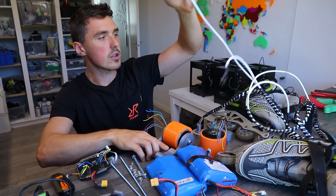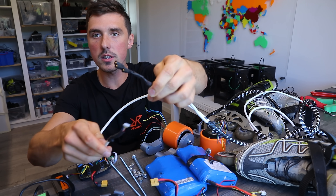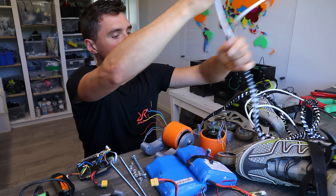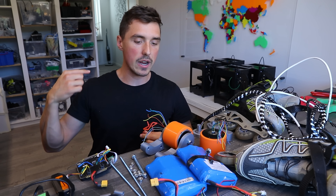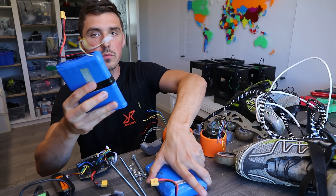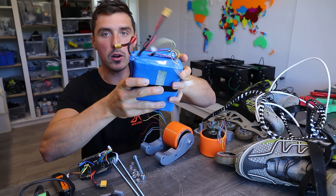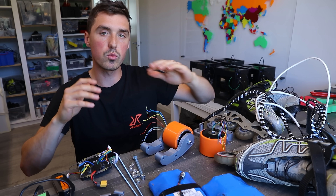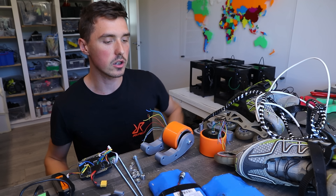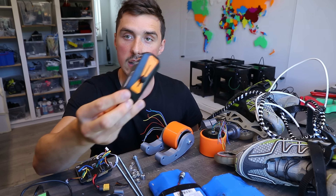I'm using the exact same wires as on the electric skates. This is the sensor cable, this is the power motor cables. They are going from the rollerblade all the way up to a backpack where I'll store two batteries — these are 36 volts 12 amp hours together — so quite a serious battery, hopefully we'll be able to ride for a few kilometers at least, hopefully more. The motor controller I yanked out of an electric skateboard.